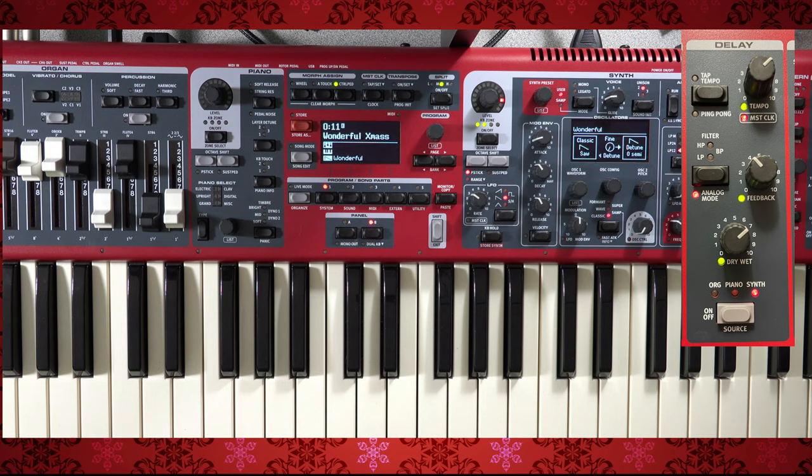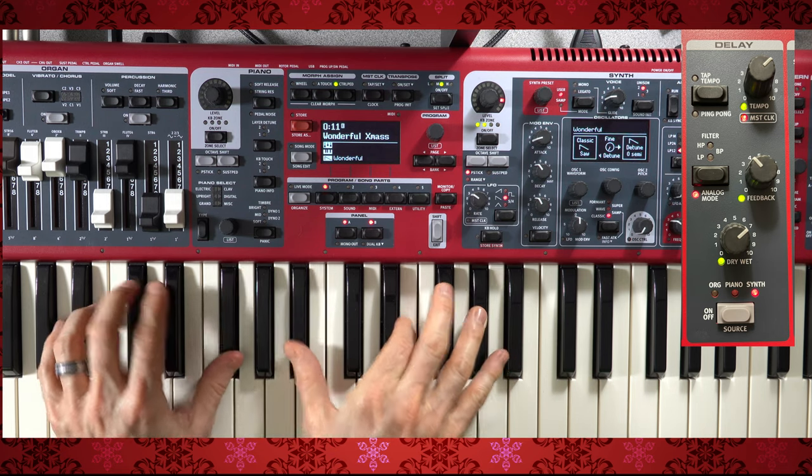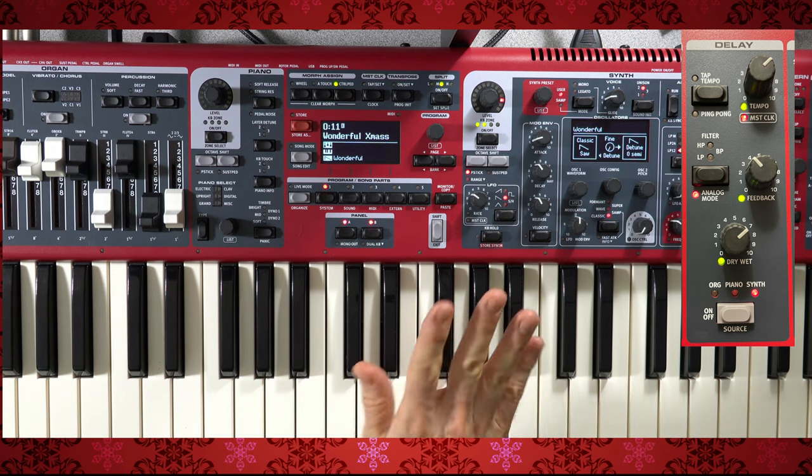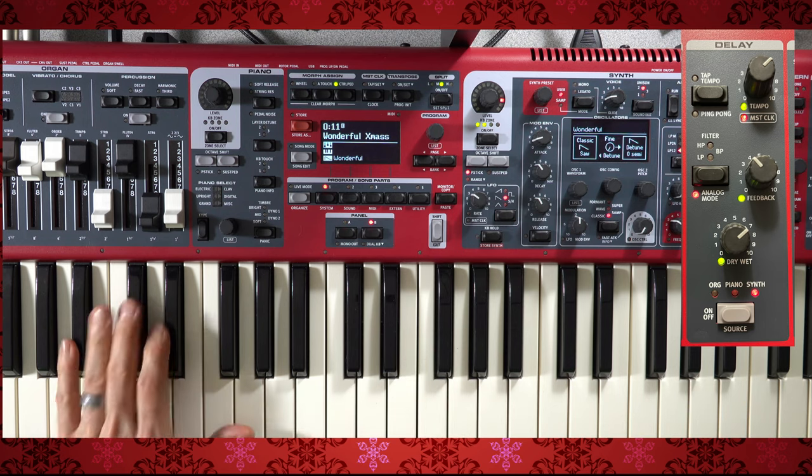What's happening here is I've got the delay synced to the master clock, and because it's synced to the master clock, that allows me to change the subdivisions of the delay. I'm using the morph of a control pedal — as I move forward on the control pedal, it's changing the subdivisions of the delay. Here's the first time through — you'll note those are eighth notes. If I move forward on the pedal, it will increase the amount of repetitions or the increments, and it will sound like this.